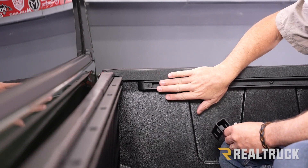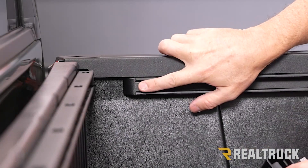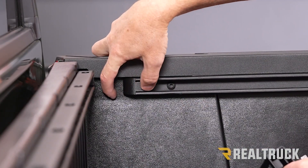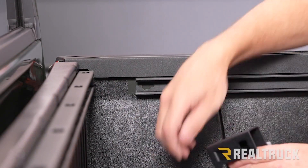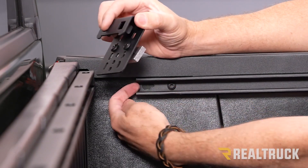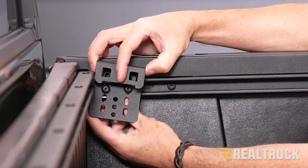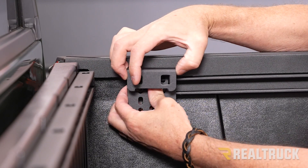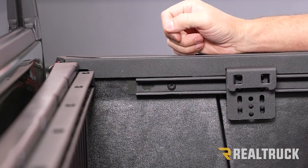Next we're going to go to our deck rail system in our truck. I've already moved our tie-down cleats towards the center. We've got a plug on the end of our deck rail system — push in on that plug and it'll slide right out. Set that to the side for right now. Next, take our assembled hanger bracket — the aluminum block is going to slide into the deck rail system. That's a super tight fit, so just be patient with it, get it lined up and slide it in. Repeat that on the back side and also for the opposite side of the truck.